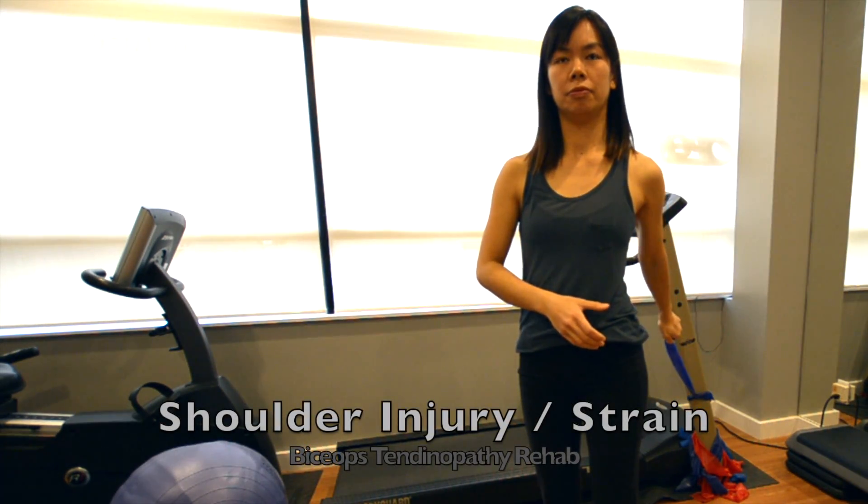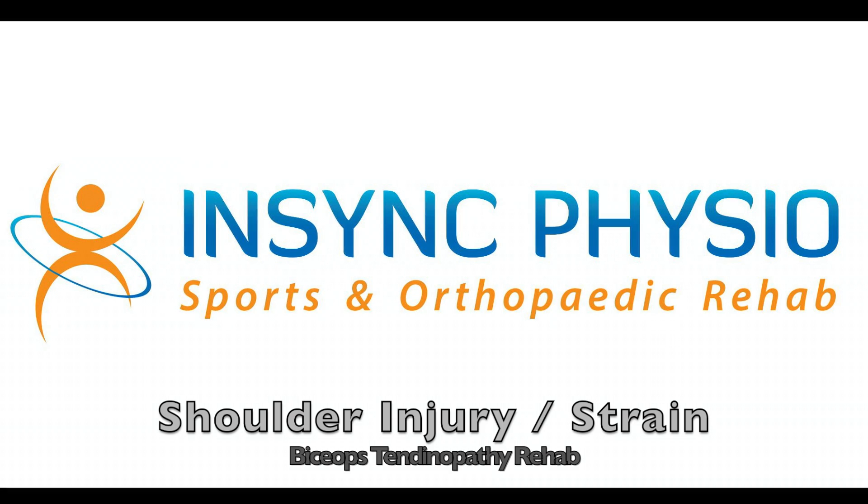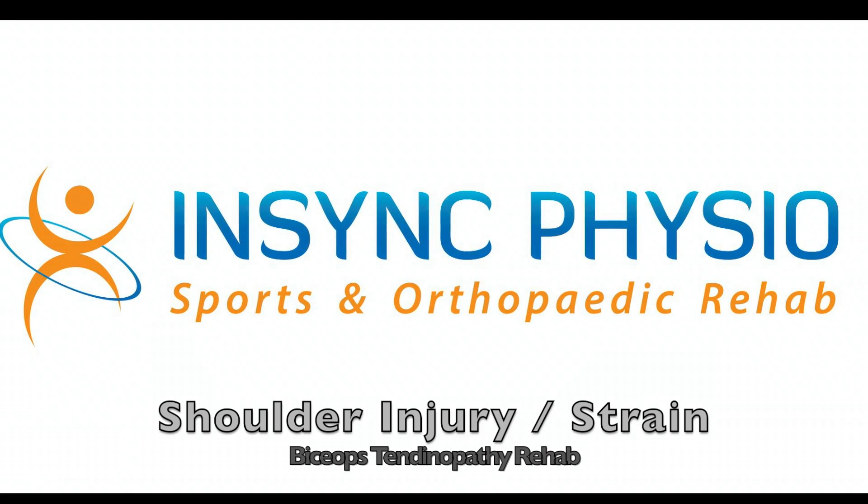If you're unsure about the exercise or have any uncertainty about what you're doing, consult your local physiotherapist before continuing.